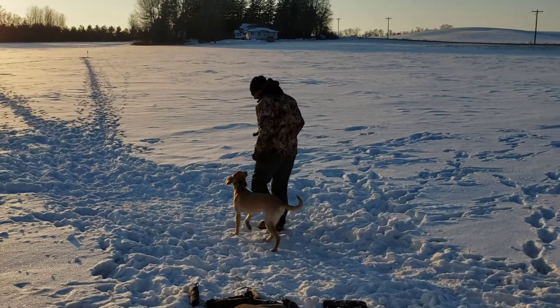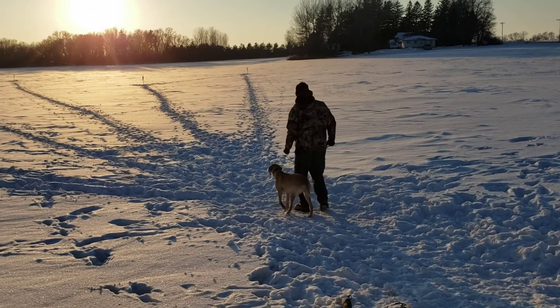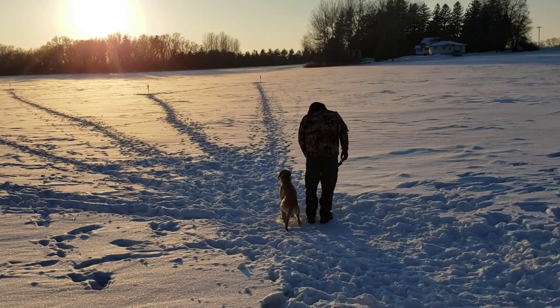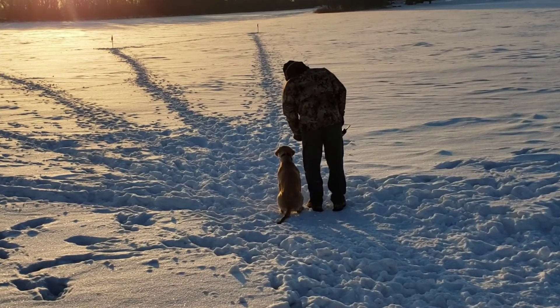All right, this is Nala, she's 11 and a half months old. Heel, sit, dead bird — right there, that's good. Back.